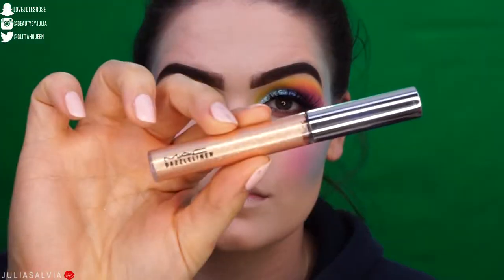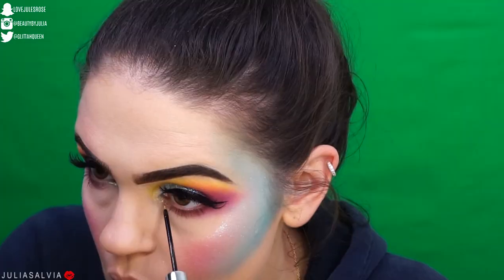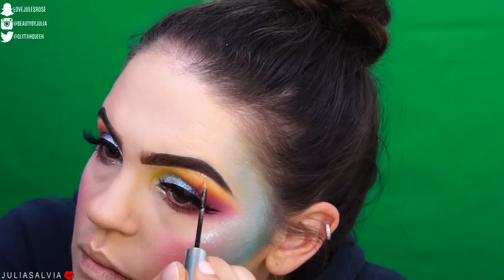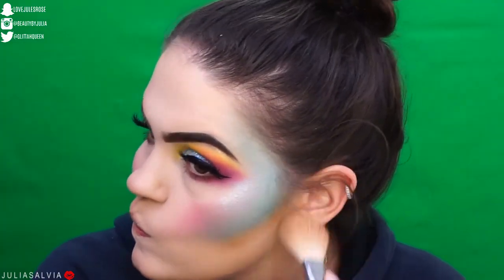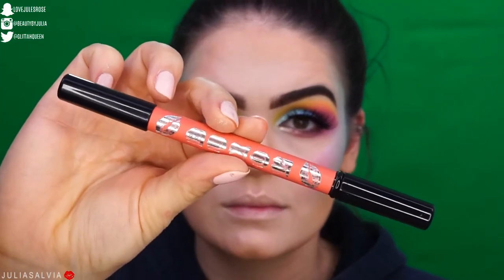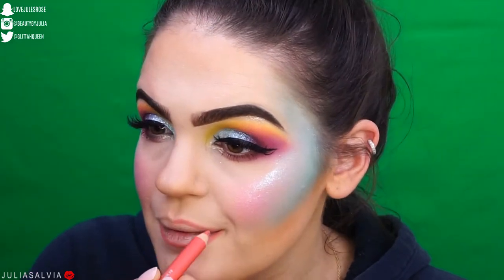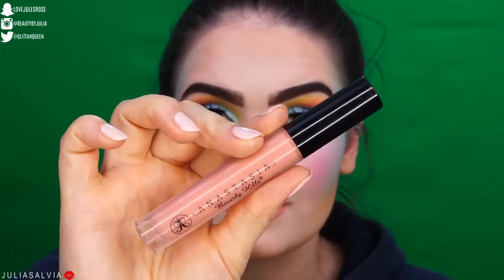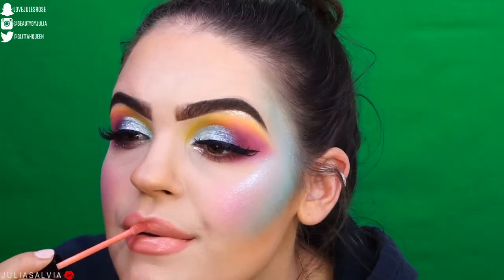I set everything with my Urban Decay All Nighter spray, and then I'm taking this gold liquid liner from Mac to add a little gold — because what is a St. Patty's Day look without some gold? I also added a Wet n Wild bronzer to bring life to the look because it was looking a little gray and pale. For the lips, I'm using a coral lip pencil from Buxom, then two Anastasia lip products: a liquid lipstick topped off with the Dainty lip gloss.